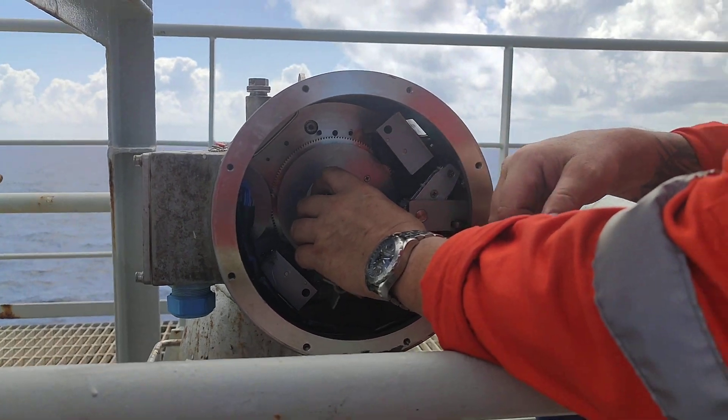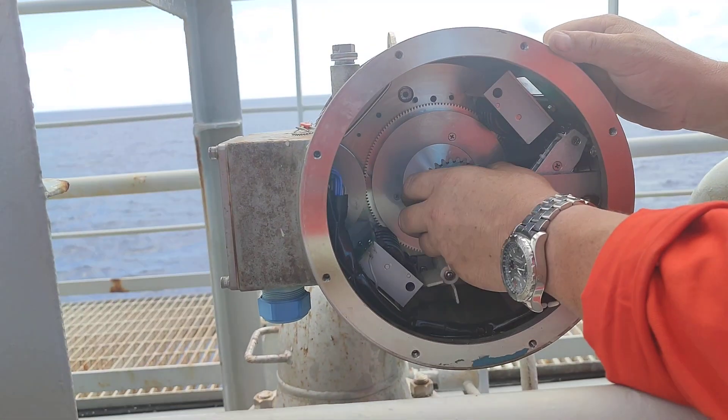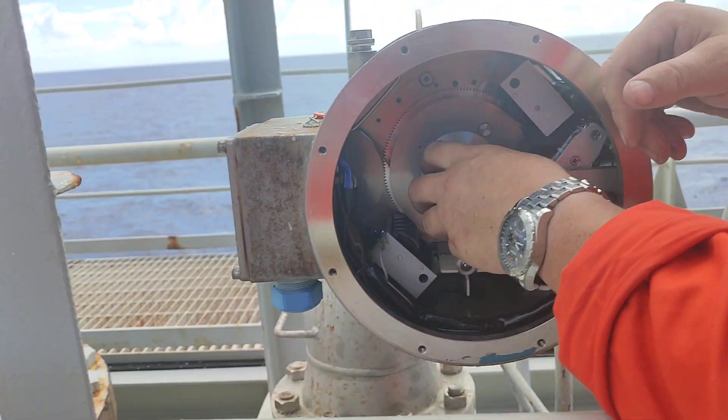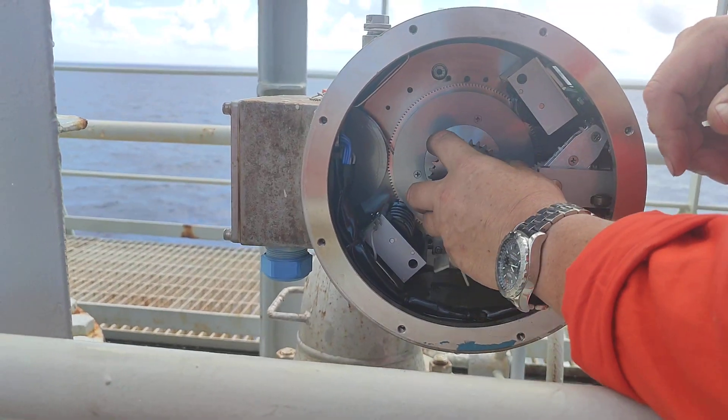And you can see, when going down, the spring motor going clockwise, and the spring drum going anti-clockwise. This is the spring motor, this is the spring drum.